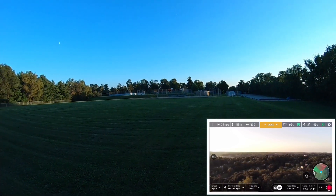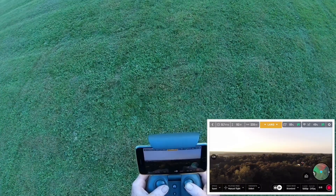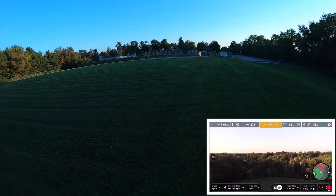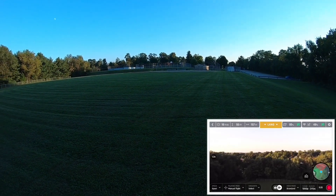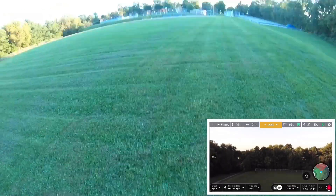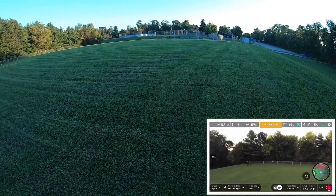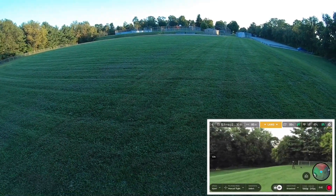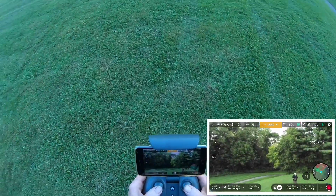I've seen some more birds showing up. They're up there buzzing around it right now. I don't think they can outrun this sport mode on this thing — this sport mode on this thing is pretty damn fast.